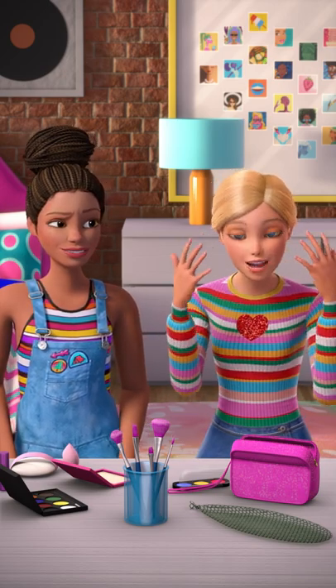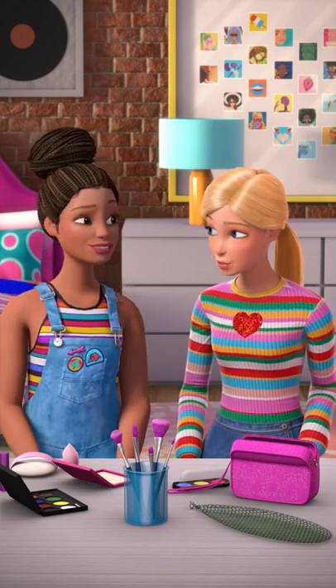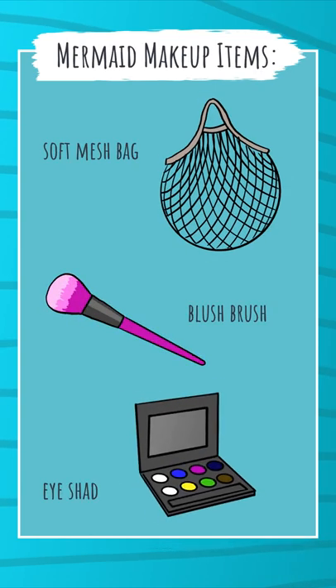We are going to create some gorgeous fish scale. Nothing fishy about that. Our dads would be so proud of you for that joke. To create this look, you will need a soft mesh bag, a blush brush, and some bright eye shadow.